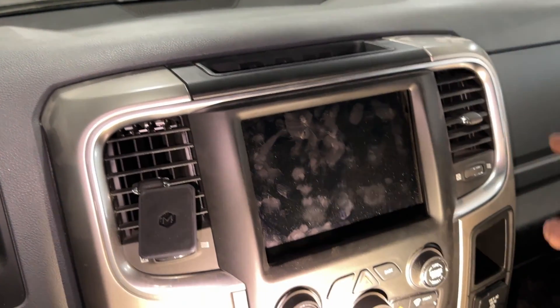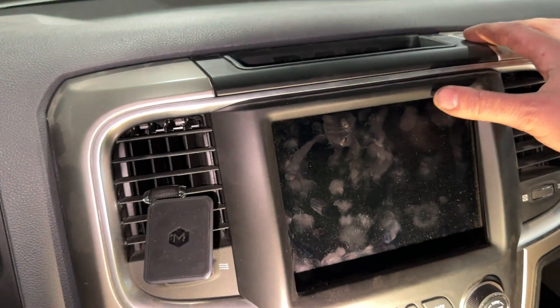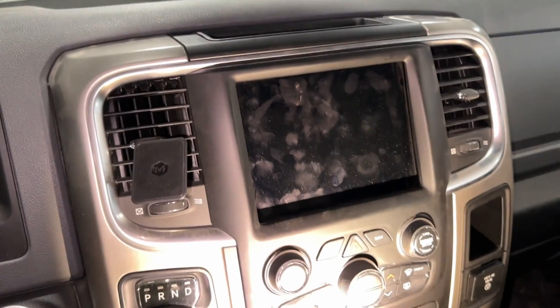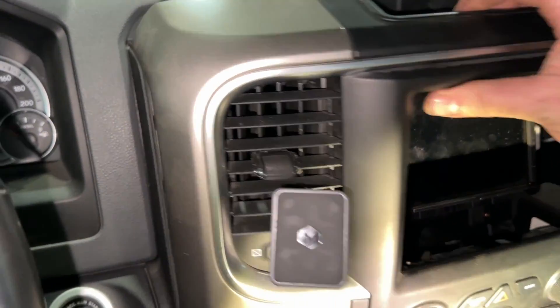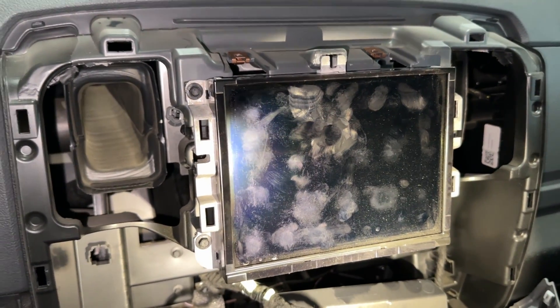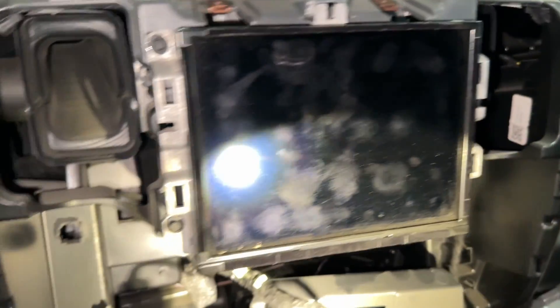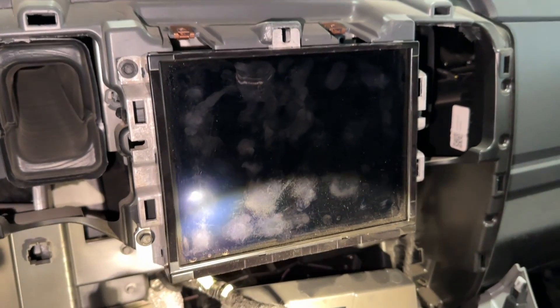The next step is removing the whole trim bezel around the radio. It's just snapped in place, so get a good grip on it, give it a good pull and it'll pop out, then pull down and swing it out of your way. Once the trim panel is popped forward you'll be able to gain access to the radio. There will be four screws, two on each side holding it in — go ahead and remove those four screws.